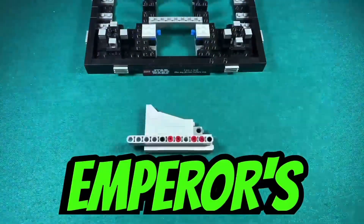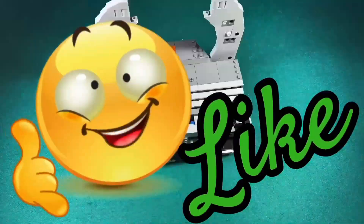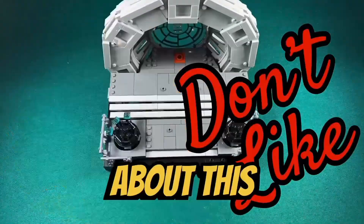I just finished building the Emperor's Throne Room. This is what I like and this is what I don't like about this set.